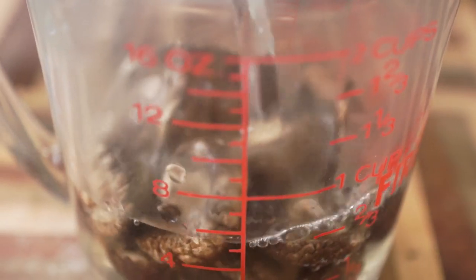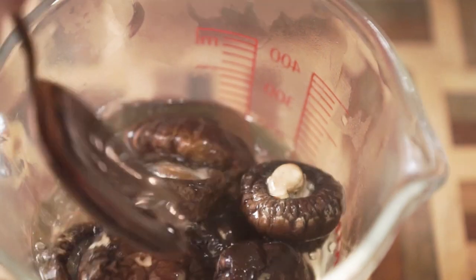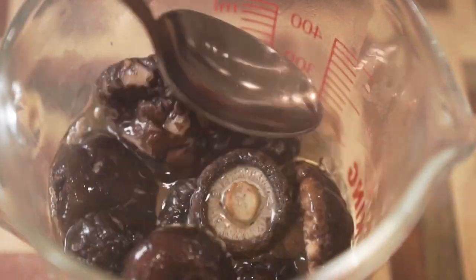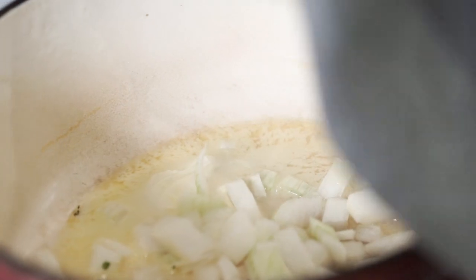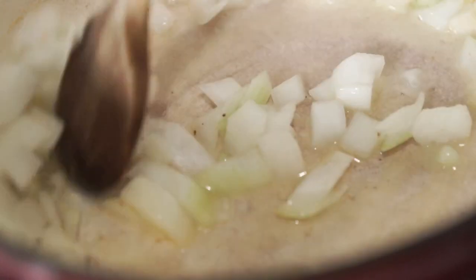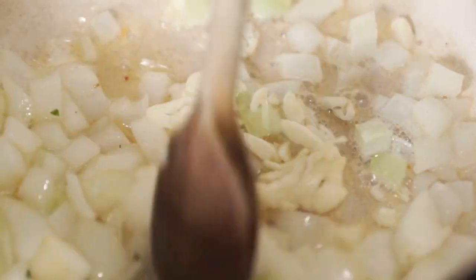To make your mushroom pot pie, we're first going to start off by rehydrating some shiitake mushrooms in boiling water and just letting that sit aside. To a stock pot or dutch oven on the stove, add some vegan butter and allow that to melt. Then add in some chopped white onion along with some minced garlic and cook that down for a couple minutes until they just start to soften.